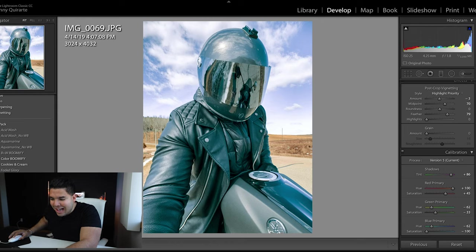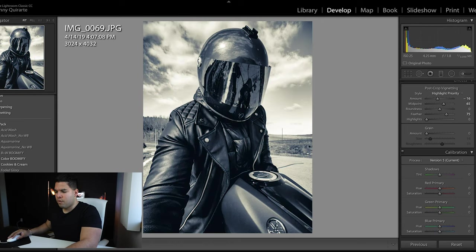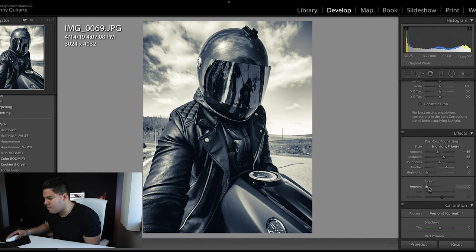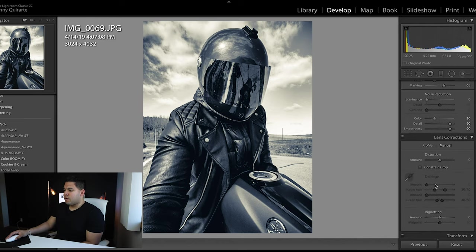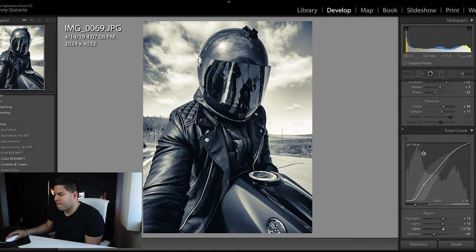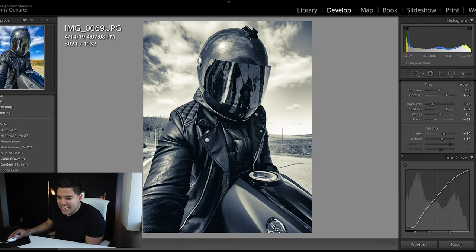Next in line is Silver Tide — whoa. The first thing that came to my mind was Matrix style. I don't know if that was intended but it's really cool, especially with the jacket and helmet. Looking at the settings — no blue primary, dropped down, some highlight priority noise, sharpen. I wonder if I sharpen it all the way — that looks pretty cool.